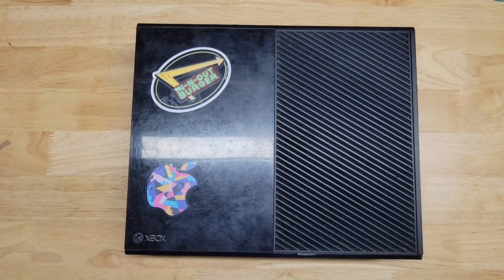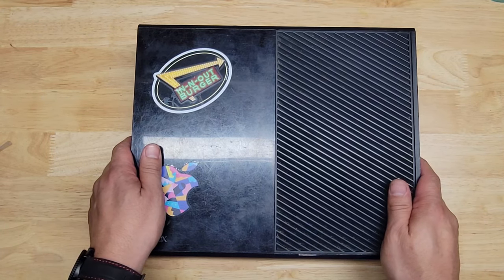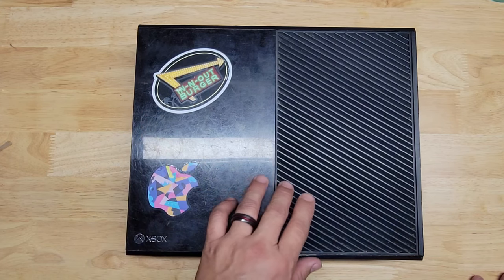Hey, what is up YouTube? Welcome back to another video. Today I'm going to be working on this Xbox One, model number 1540. This is the last generation, the one that replaced the Xbox 360. It was released in 2013.